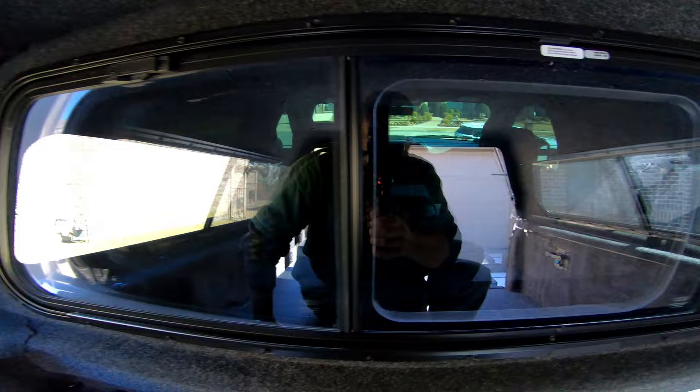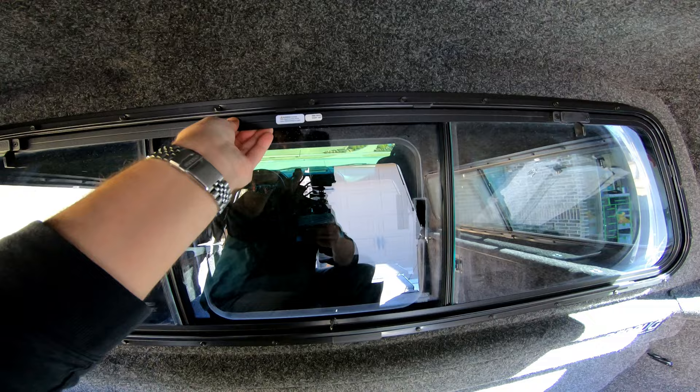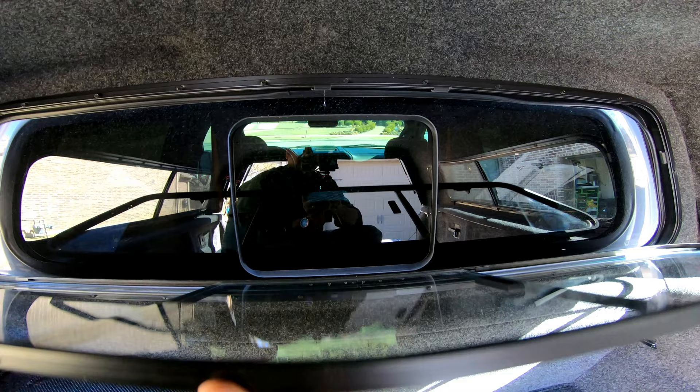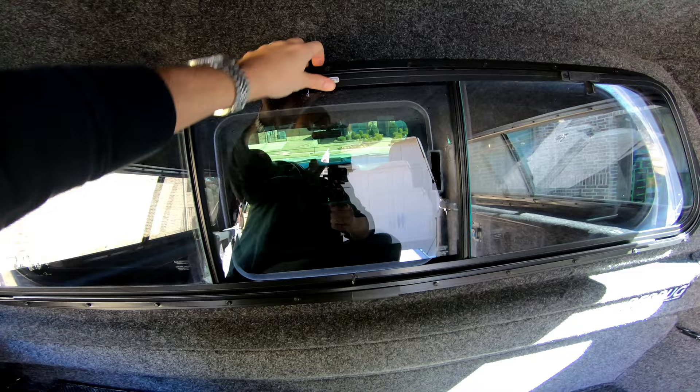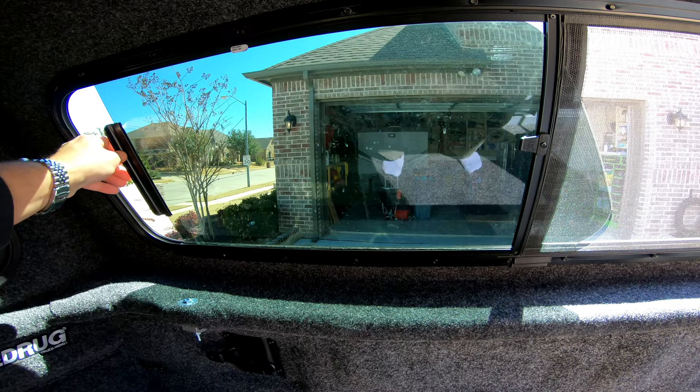Moving around here to the front glass - it's pretty important that if you're going to get one of these, make sure the glass on the back can actually be removed, because there is no way to get to your actual truck window and clean it otherwise. Luckily I went ahead and ordered this style. This actual window does have a sliding center section as well - it slides all the way over and to lock it in you just push these tabs up into the channel. Nothing much different on the other side - same latch to slide it in and out.